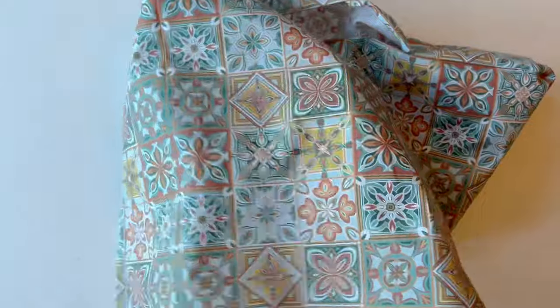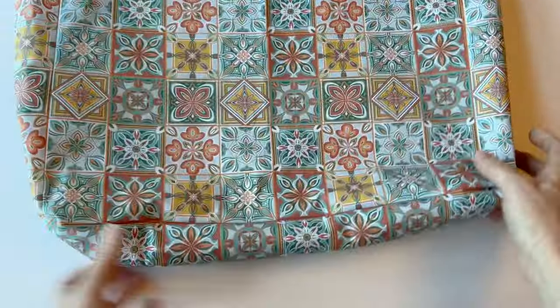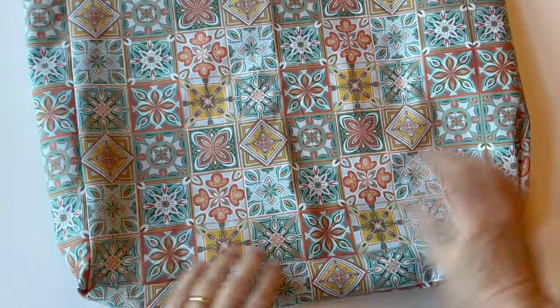Turn it all right sides out — the seam allowances are already pressed open and flat. Check that everything is neat with no creases or tucks. That's the lining complete, and you can see the turning gap that you'll be using later.